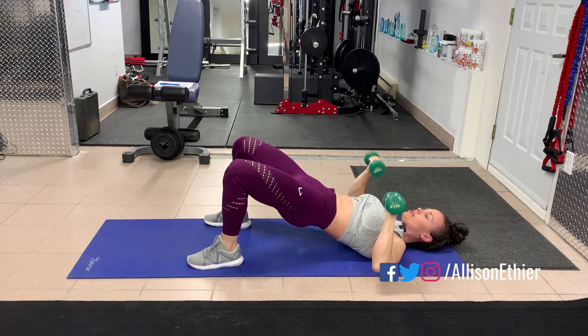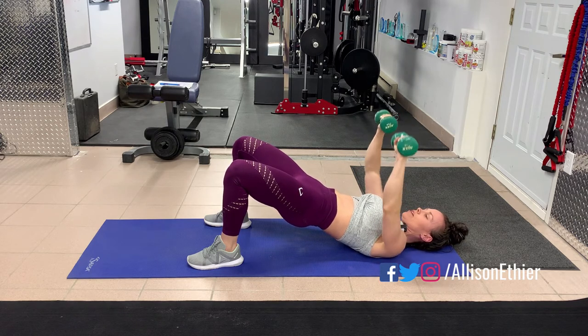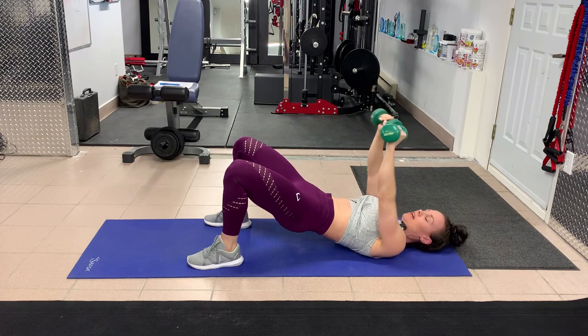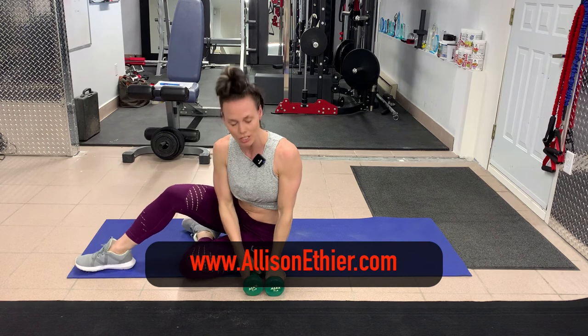Remember, the body likes easy and will resort to whatever's easiest, so you have to resist against that. This is the dumbbell chest press, or floor press, with a glute bridge hold — give it a go and decide if you need to go up in weight or stay at the same weight.